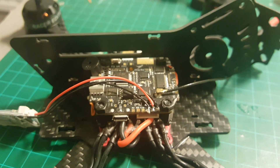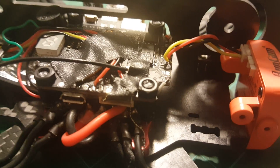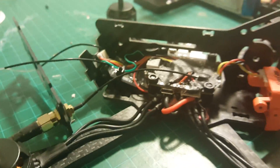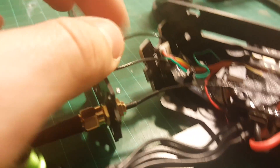Next I'm going to connect the camera. I've soldered the camera to the front of the board, checked that everything is working fine, and the next thing we need to do is secure the camera to the sides of the frame and put on the tall part of the frame.